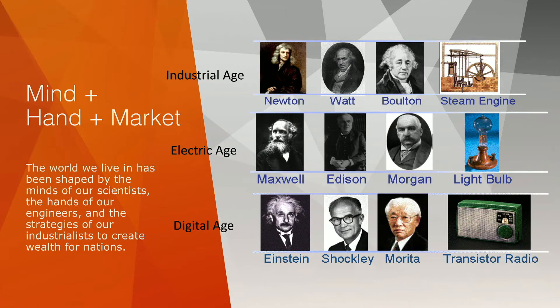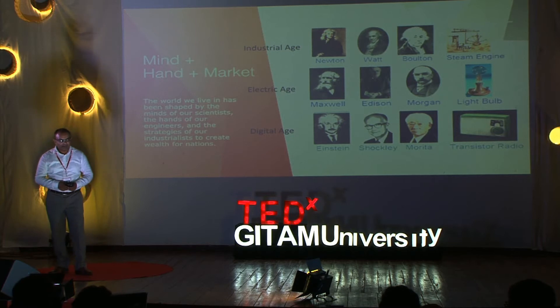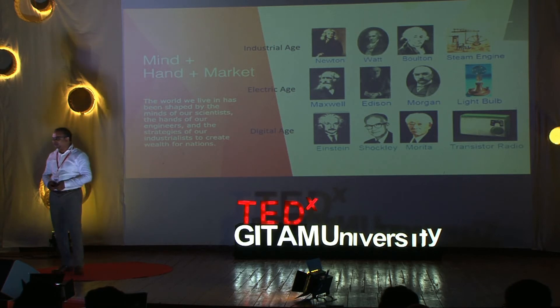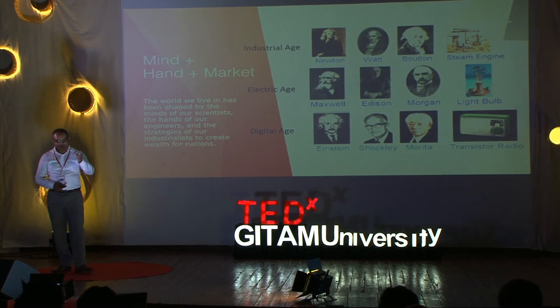However, there were ages that we missed. We missed the industrial age, the electric age, and the digital age. I will make a submission that this was because people who worked with their minds never worked with their hands; people who worked with their hands never learnt anything in a university; and people who understood the market only played with the market. That's not how these ages were created. Each one of them had a hand, a mind, and a market piece to it.